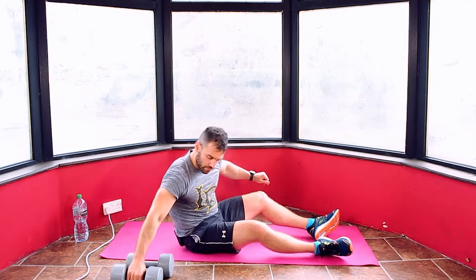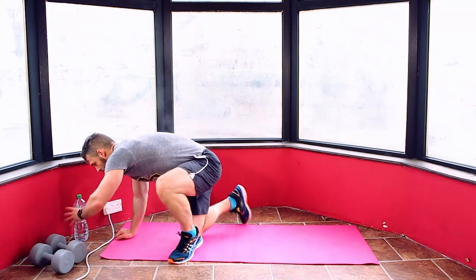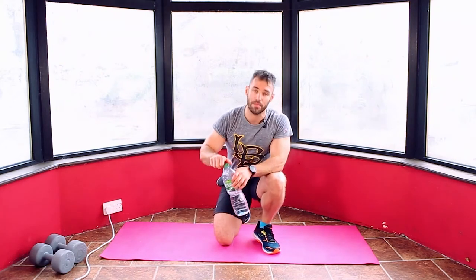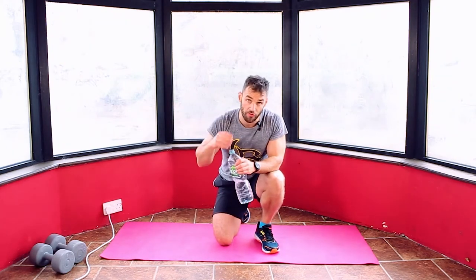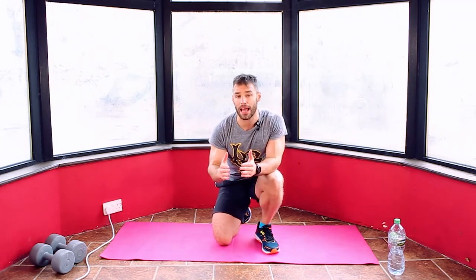Catch your breath. Get rid of the dumbbells — you don't need them for the finisher. Take a minute to a minute and a half. We're going to go for a four-minute finisher: a Tabata finisher. We're going to go with a plank to push-up move — you're in a plank position, move into a push-up, back to a plank. 20 seconds on, 10 seconds off for eight rounds — a total of four minutes. If you're struggling, just hold the plank or push-up position for 20 seconds and rest for the 10, doing an isometric hold for the time of the Tabata.